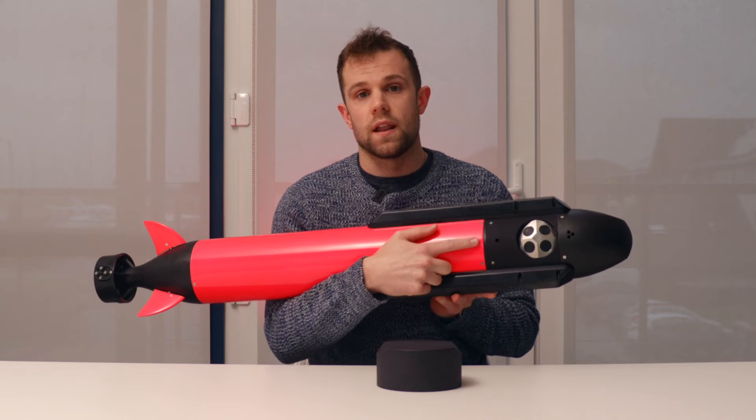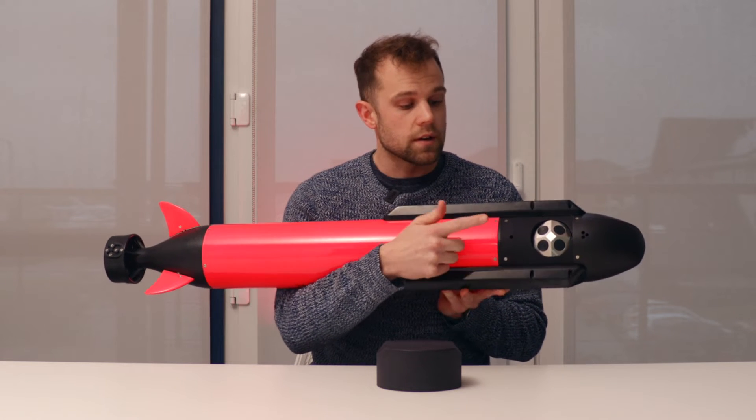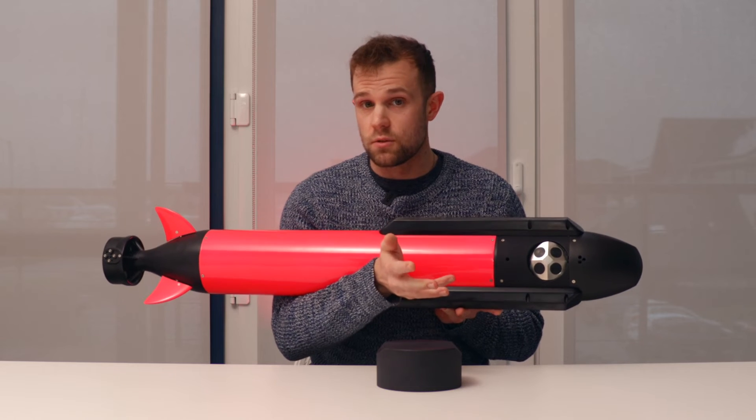There are also options for a light and/or a camera to be fitted to the Yuko, and these would sit here behind the DVL — but obviously this one hasn't got one.